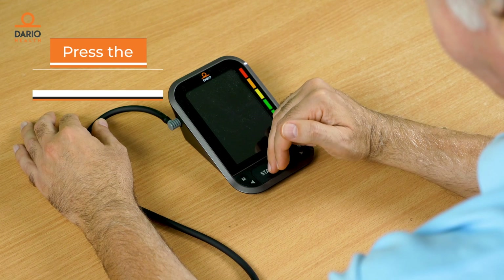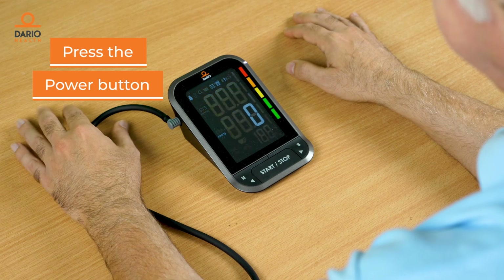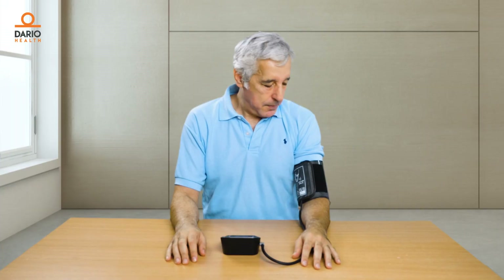You're all set. Press the power button to turn on your Dario blood pressure monitor and measure. While measuring, stay relaxed and don't talk.